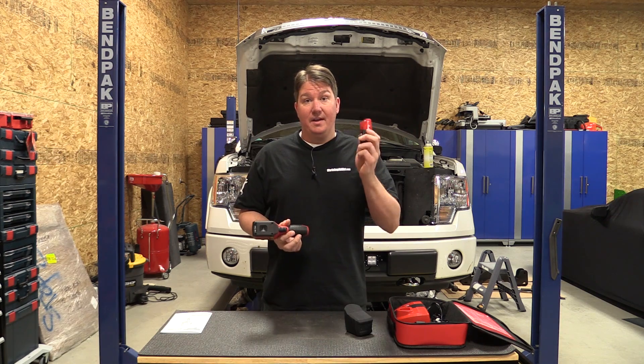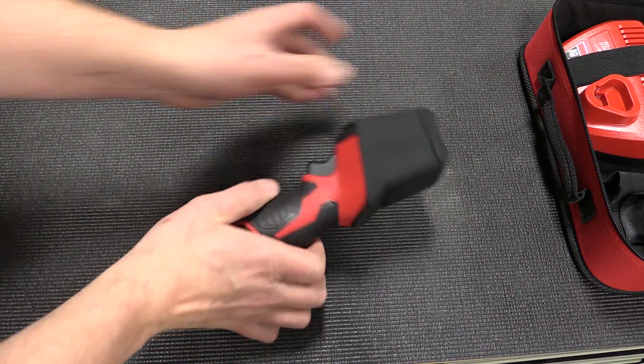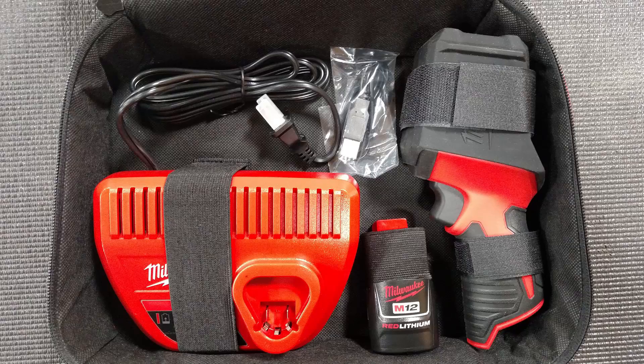It comes with the thermal imager, a Milwaukee M12 battery, a nice little rubber case to protect the thermal imager while in transportation, an M12 battery charger, and a fabric carrying case.